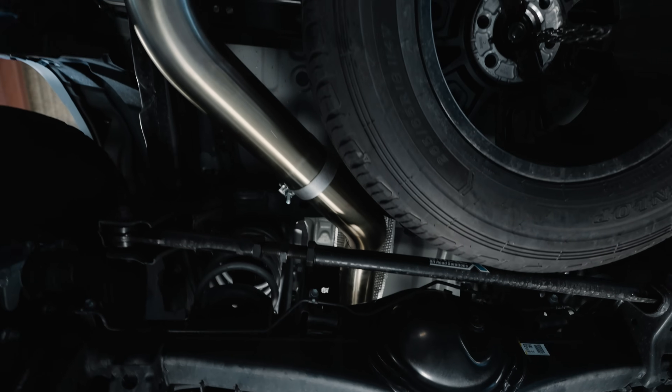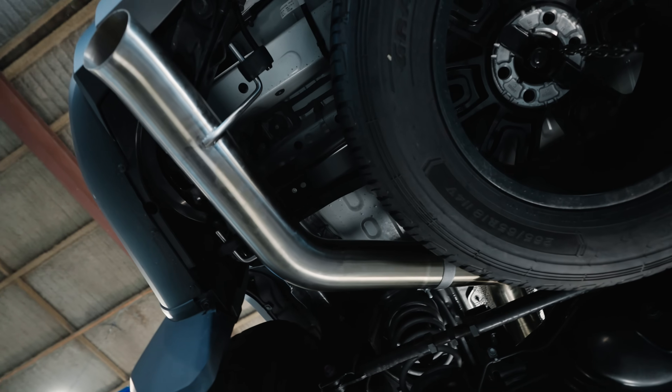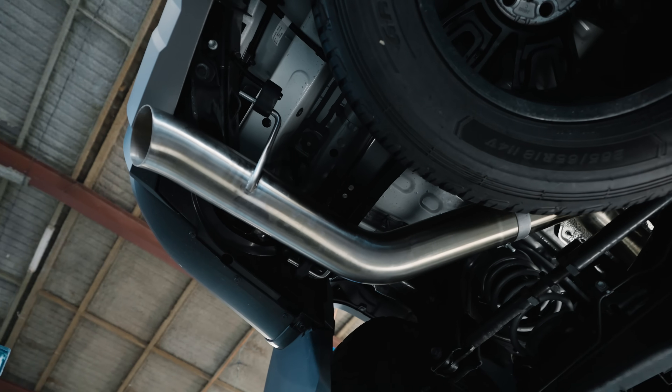Manta have built this exhaust for us and it is exclusive to Just Autos and our distributors. If you're interested in one of these exhaust systems, this is part of our stage two package.